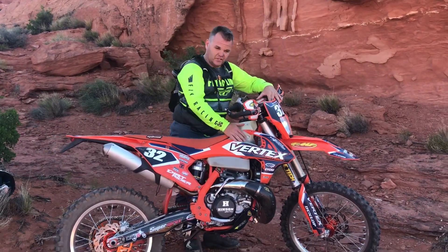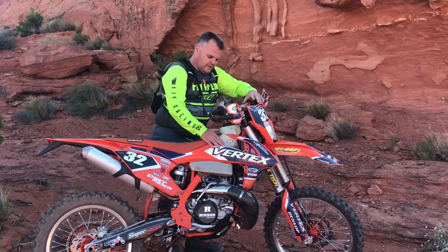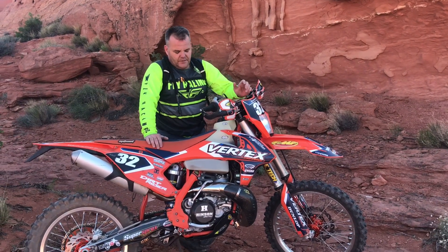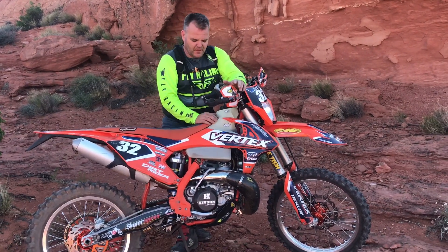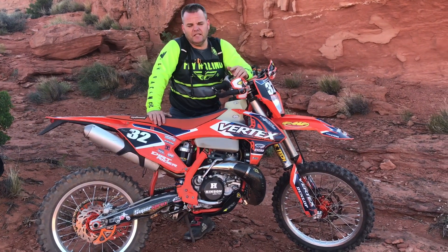Some things we've done lately: I put the stock tank back on, thinking I would feel the difference with the smaller lighter tank — and not really. So we put the IMS big tank back on, because we do a lot of big rides and being close on fuel isn't very fun. We were just playing with it. We've also changed the piston on one of the bikes at 114 hours.